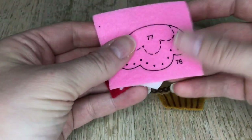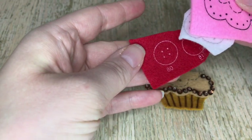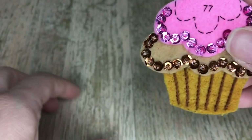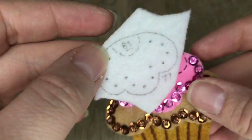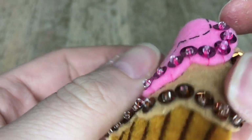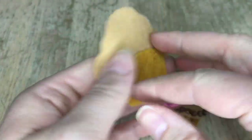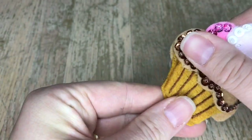This is what our cupcake looks like so far. Now we're going to work on the pink felt, adding the sequins and beads to all three of these pieces separately. I went ahead and did that off camera, and now I'm going to work on the white felt — same thing, beads and sequins and then applique.